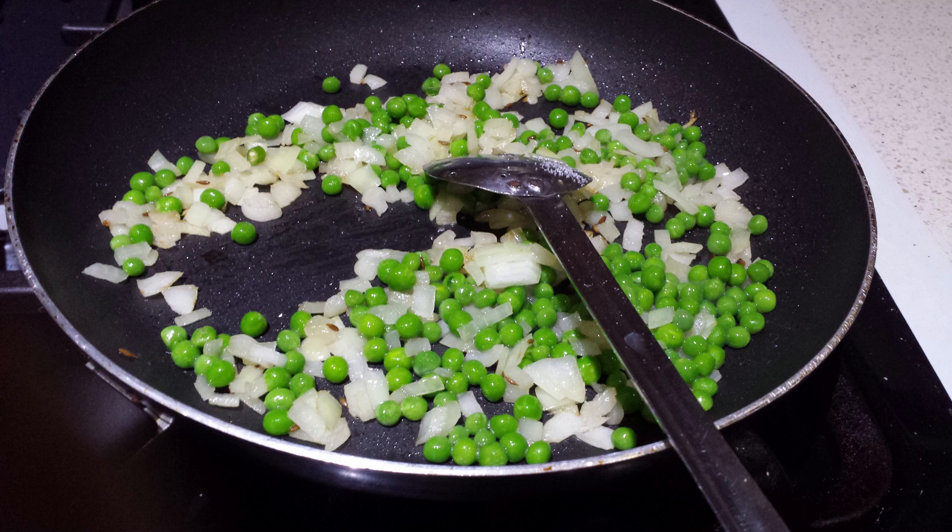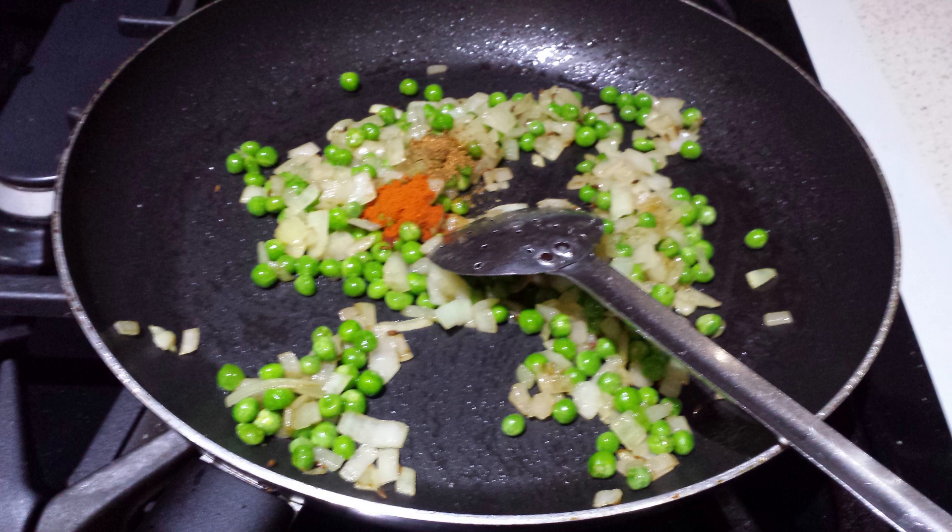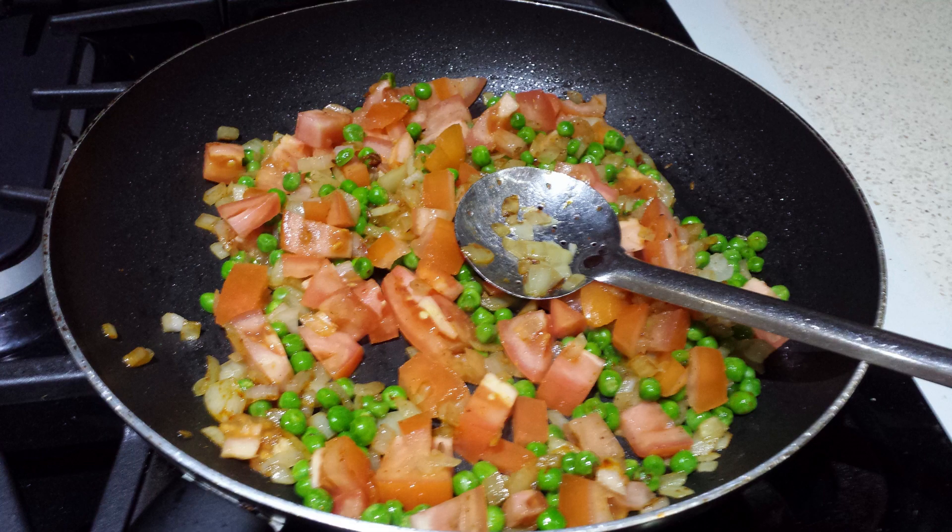Once the onion is nicely sautéed, add the fresh or frozen peas and also add salt, garam masala powder and red chilli powder. You can add as per your taste. I have added half teaspoon of garam masala and red chilli powder and 1 tsp of salt. Now add the tomatoes and let it sauté and cook till it comes together as a curry.